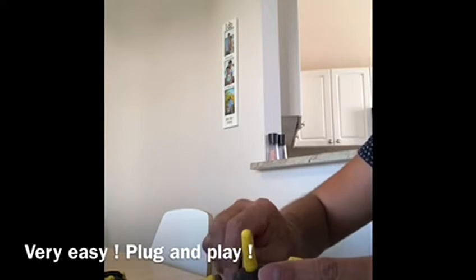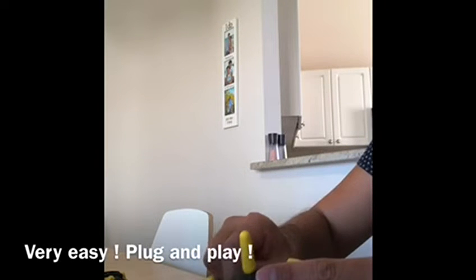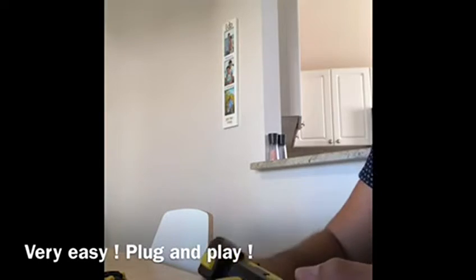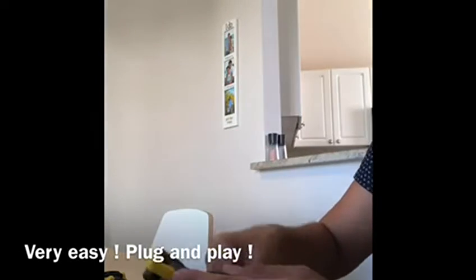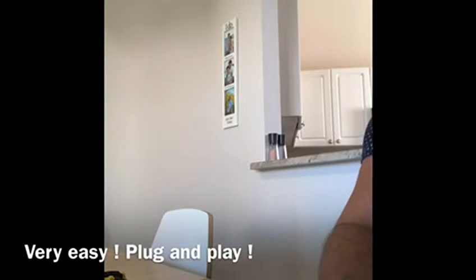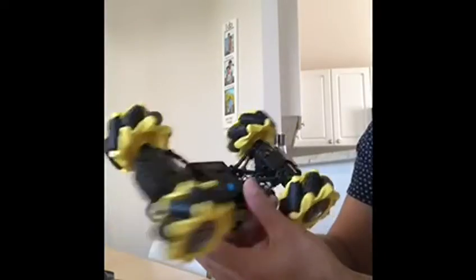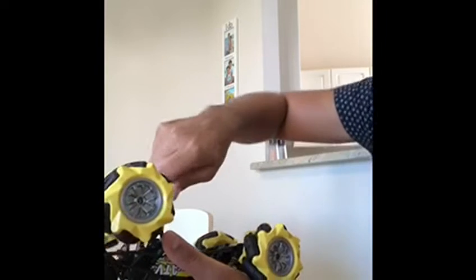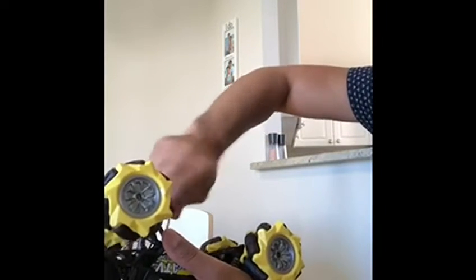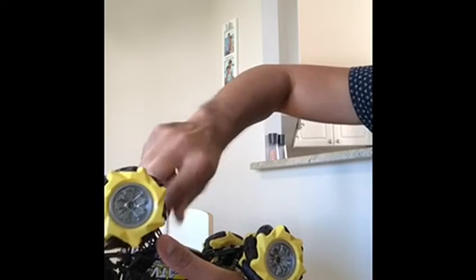It's easy to put together. Just unscrew the backing of the remote control, unscrew the bottom of the remote control car, plug the battery, put in the AAA batteries, screw it back together, turn it on — plug and play. You'll see how quick it is to put together and the fun we'll have playing with the rally car.